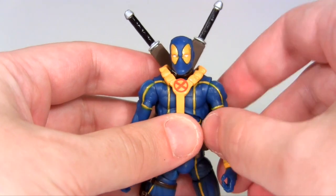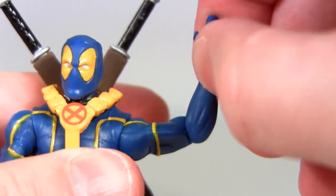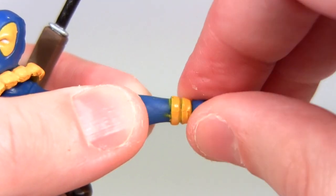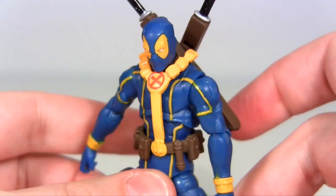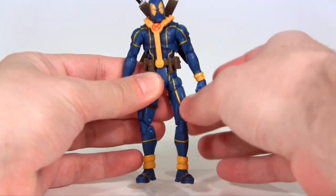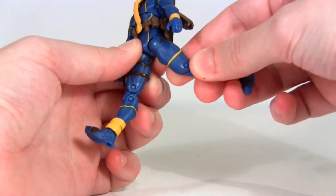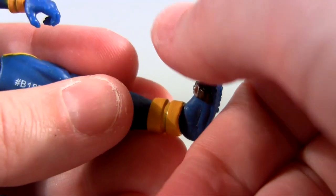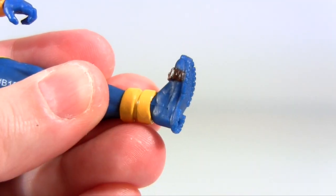Back to the articulation: the arm rotates at the shoulder, it moves up to more than a right angle to the body, then there's rotation at the elbow which is hinged yet sadly articulates the lower arm to less than a right angle to the upper arm, then there's rotation at the wrist yet no wrist hinge. In lieu of waist rotation he has a rotating diaphragm joint which also moves very slightly forward and back. At the hips his legs move out to the side a real decent amount, then you finagle the ball joint of the hip to move the leg forward quite far, and back quite far. There's upper leg rotation followed by a double-jointed knee, then at the ankle there seems to be a hinge but I'm honestly scared to articulate it. Then there's rotation of the foot but no ankle pivot.